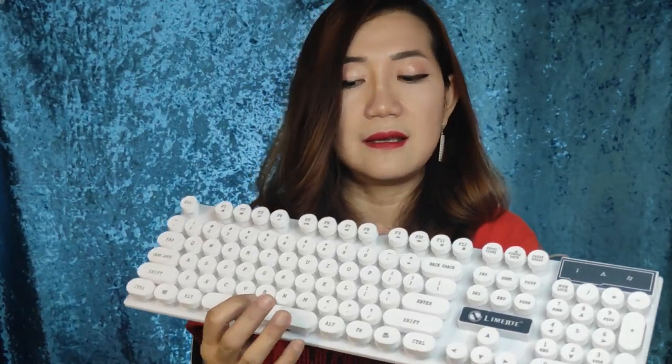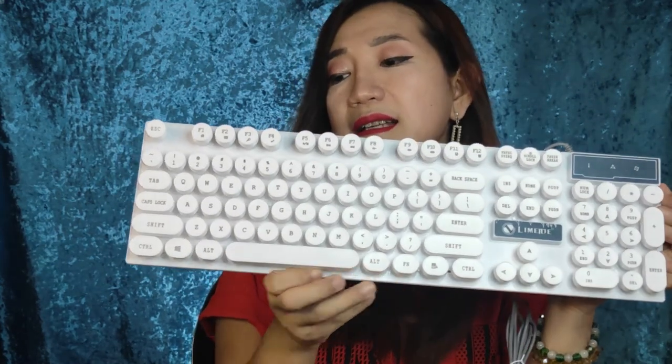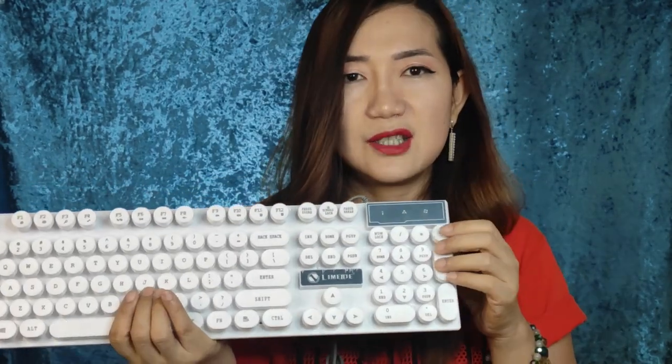It really does look like a toy. I'm not really impressed with the material because it's cheap plastic — like the kind they use when making toys. But it's nice for its price, and it comes with a mouse.